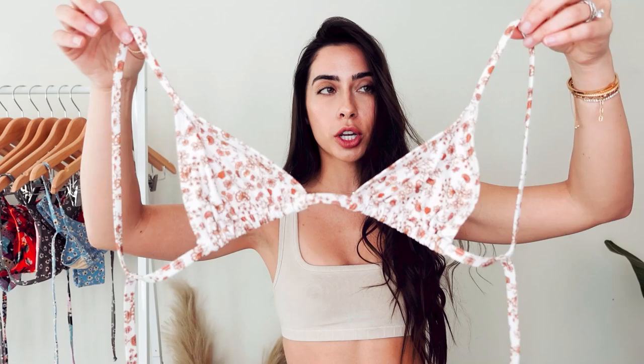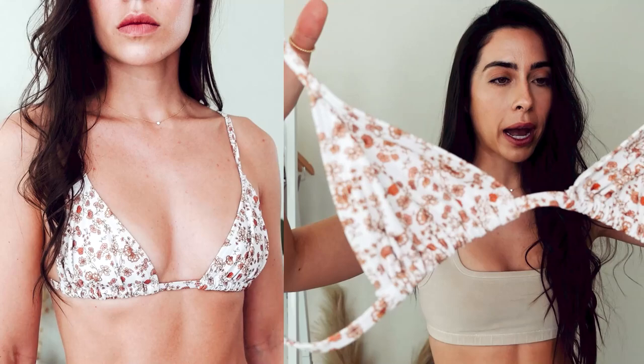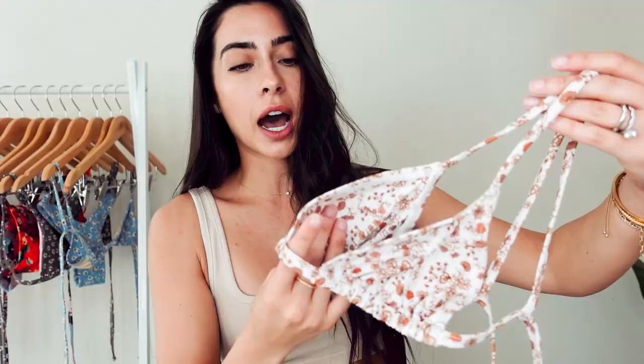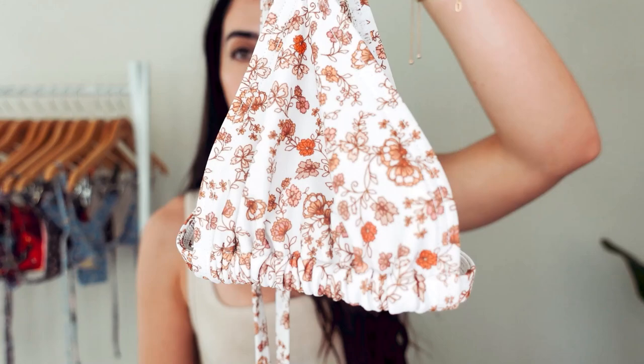First bikini up is this super cute, like neutral triangle bikini. I am actually so obsessed with the pattern. I think that this floral pattern and color just looks really good on me and really compliments all my dark features. So I knew immediately that I needed this.